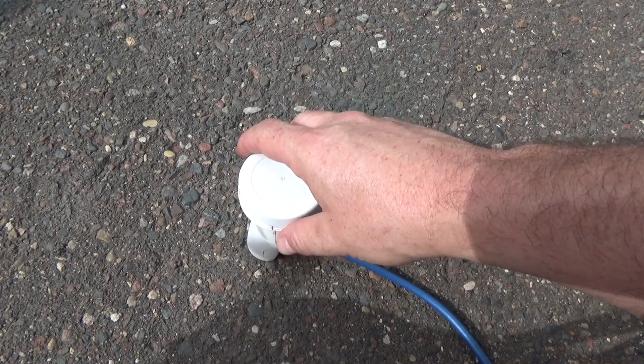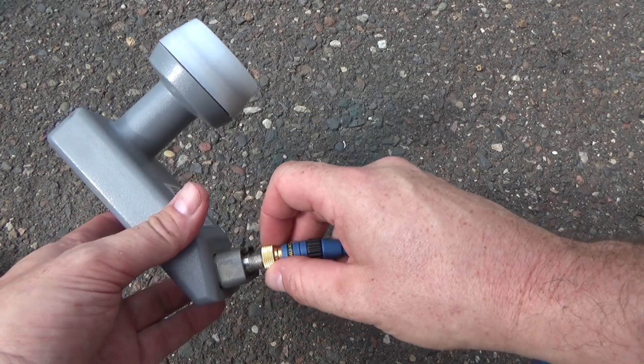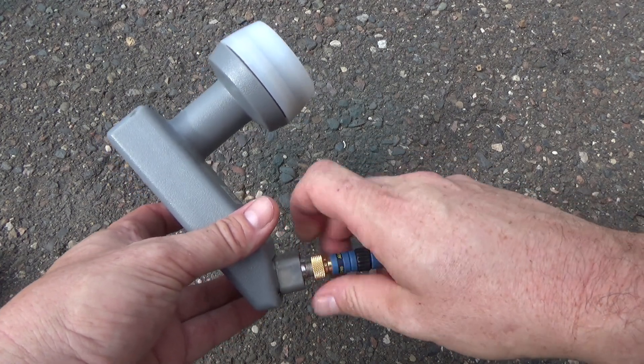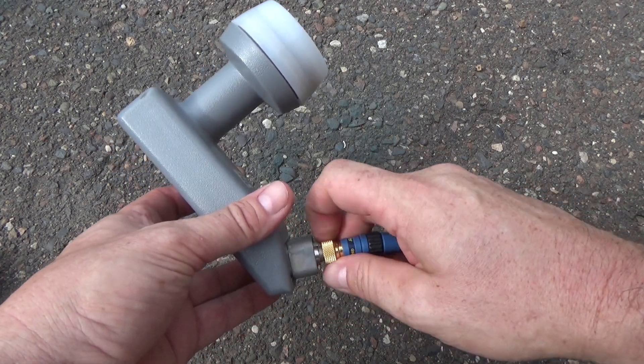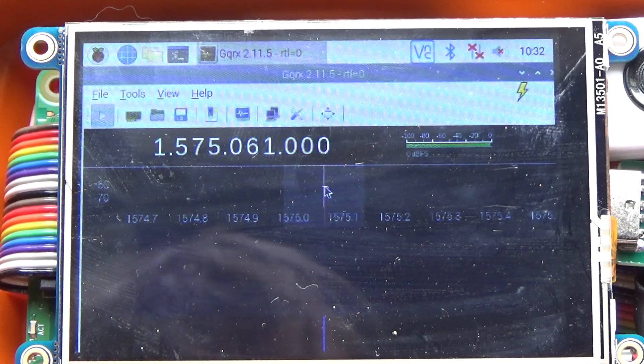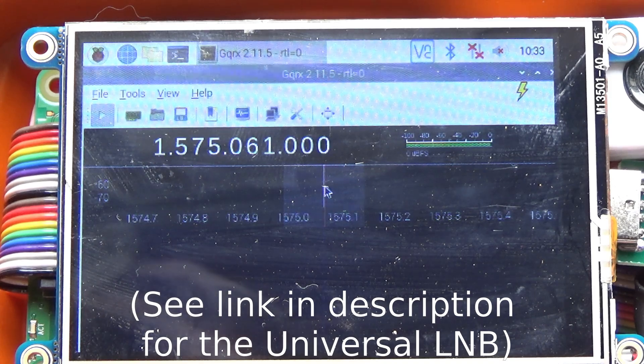Our universal LNB works great, but what about a commercial one? Let's swap this out and try the generic one you find on any roof in the U.S. — and often in piles of trash by the side of the road. This particular LNB is not working. Some commercial ones output in different frequency ranges than universal LNBs, so not all of them will work for this purpose. They're really designed for a very narrow range of frequencies for specific TV satellites, and just aren't as flexible as universal or free-to-air LNBs.